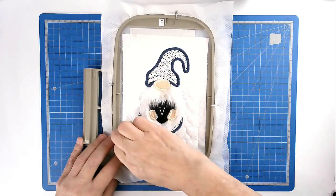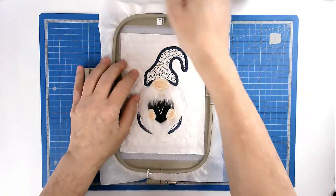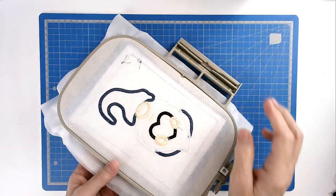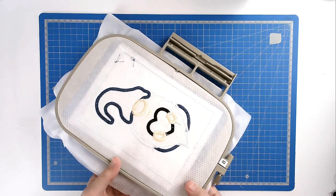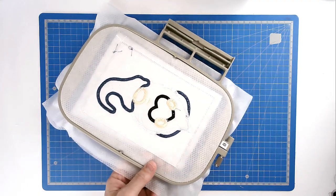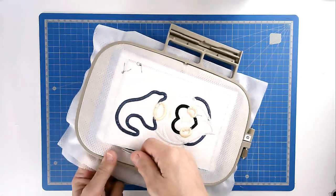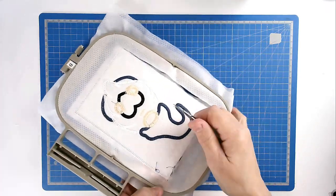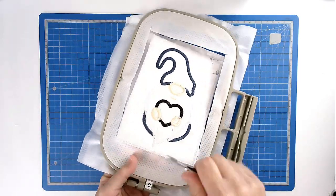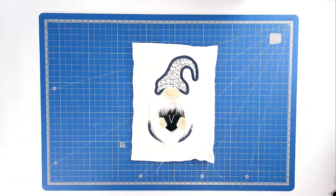We're now going to free this from the hoop. As I always do, I turn my hoop over and trim around the stitch line, taking care not to cut my fabric underneath. And that's my panel complete.